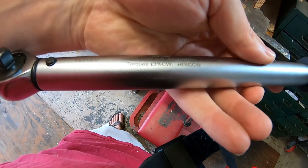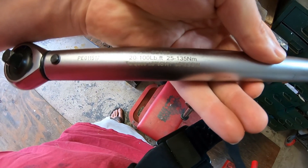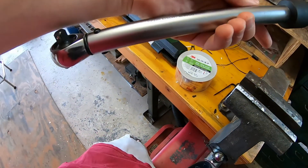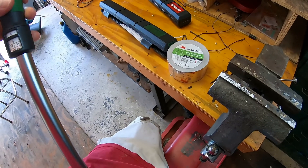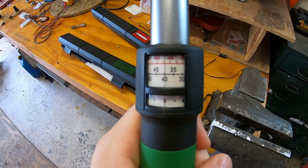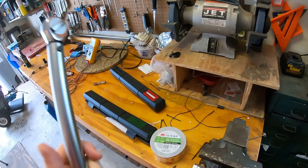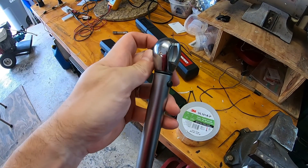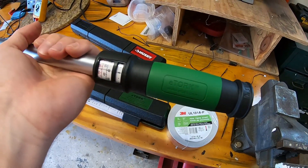A nice thing about the e-Torque is it has easy-to-read markings indicating its range and calibration tolerance — plus or minus 3% clockwise and plus or minus 6% counterclockwise. Keep in mind, 6% at 100 foot-pounds is 6 foot-pounds, so that's something to keep in mind. The display is much bigger with better contrast. I'm not as fond of the ratcheting mechanism — it doesn't feel quite as fine — but both seem like solid torque wrenches.